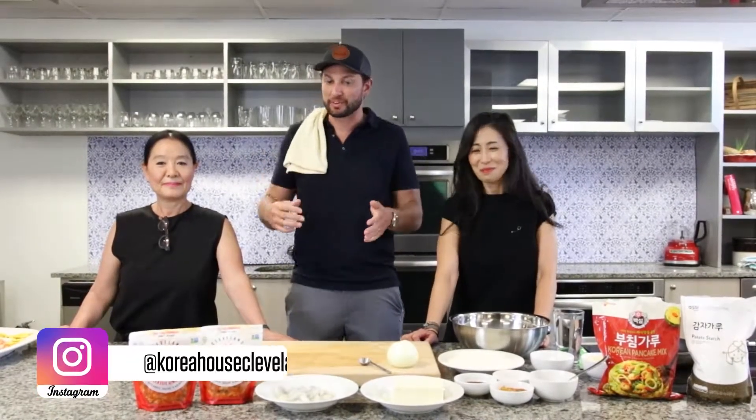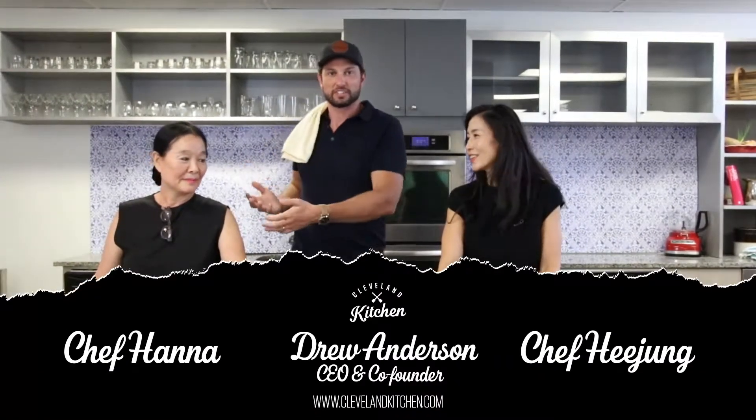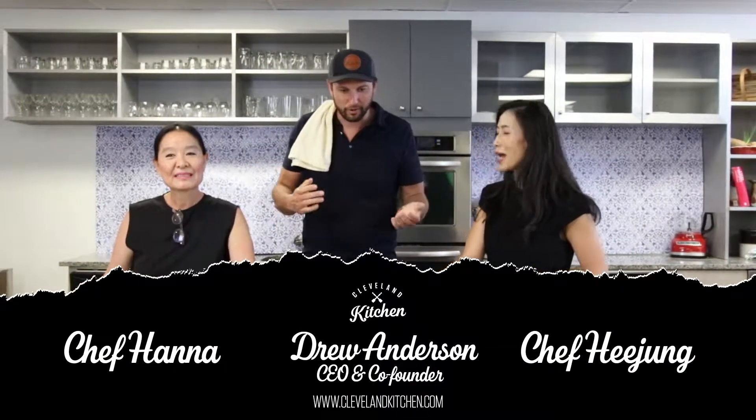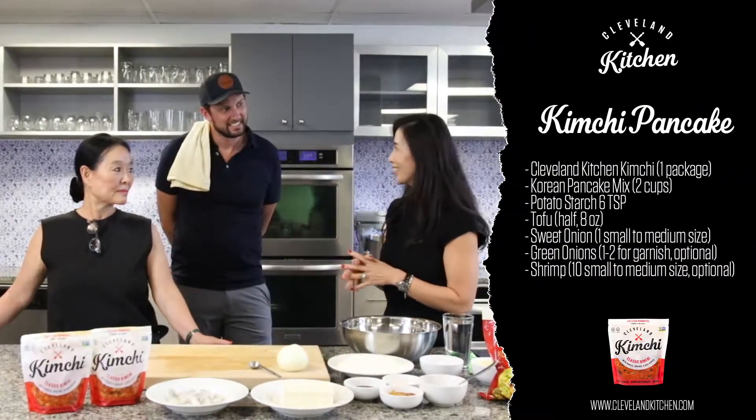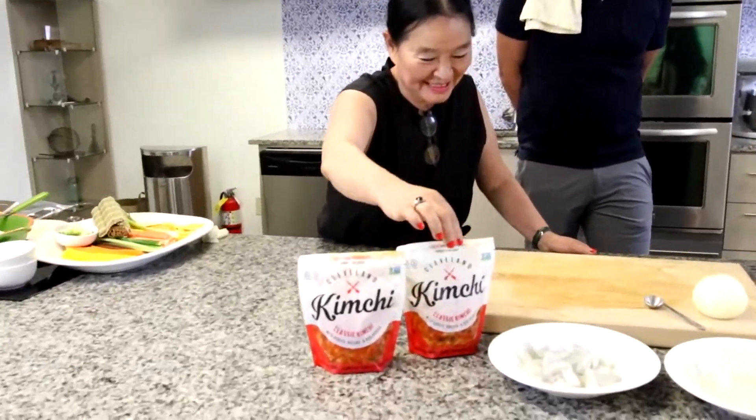What's up everybody, welcome to Cleveland Kitchen. We have very special guests today — this is the team from Korea House that helped us develop our kimchi. It's a fantastic product. We've got Chef Hee Jung and Chef Shiroko. Thank you for coming today. What are we making? We're making kimchi pancake!